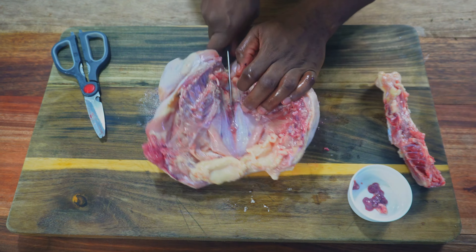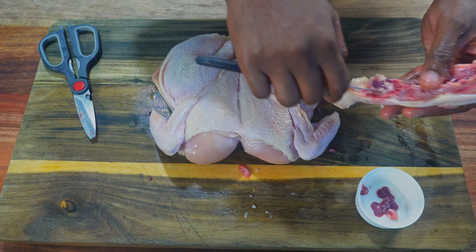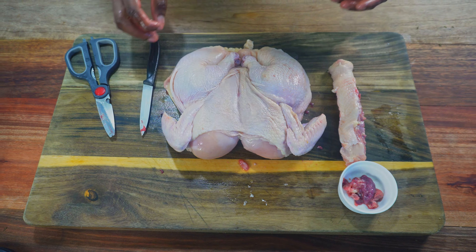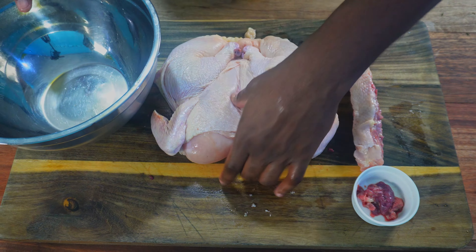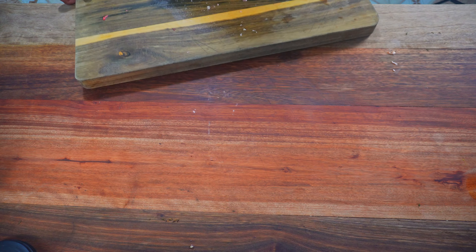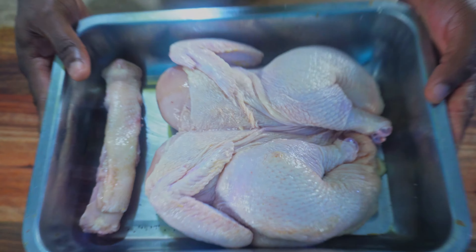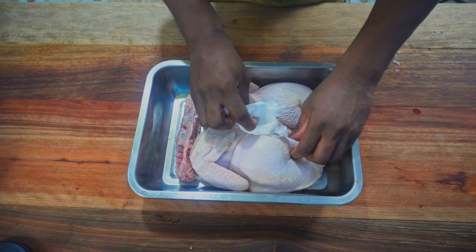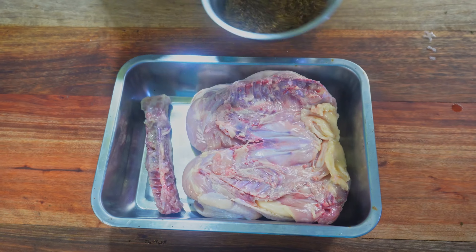You might have noticed I didn't remove any of the fatty tissue — we need that. Fat is flavor and it helps keep the bird juicy; we can always get rid of it after it's done cooking. I like to rinse the bird in a vinegar solution or with a lime or two. Here's the chicken all cleaned up. I'm going to pat this dry to remove excess moisture.